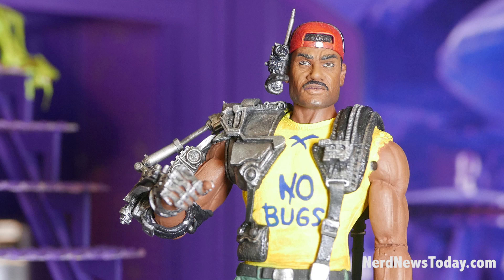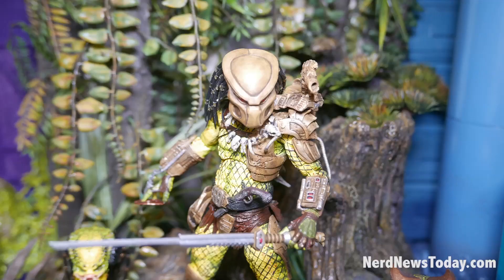Apone has a cool working mechanical arm. And going back to the Predators for a second, we have another Ultimate Predator coming out — the Ultimate Elder Golden Angel.